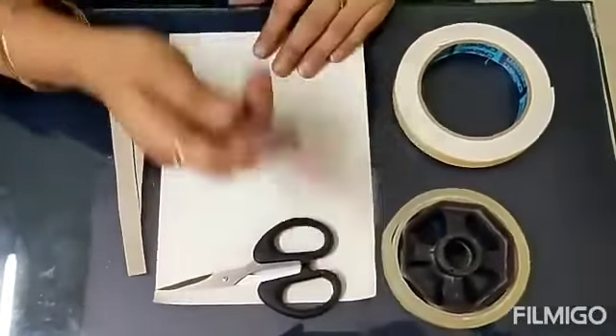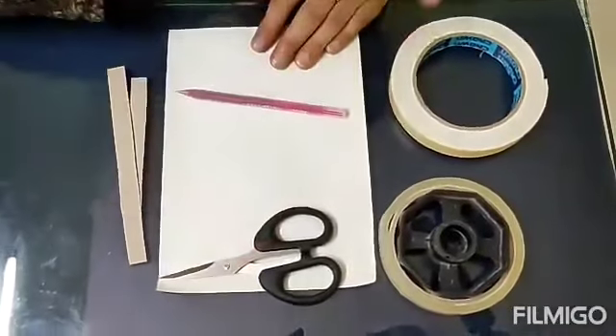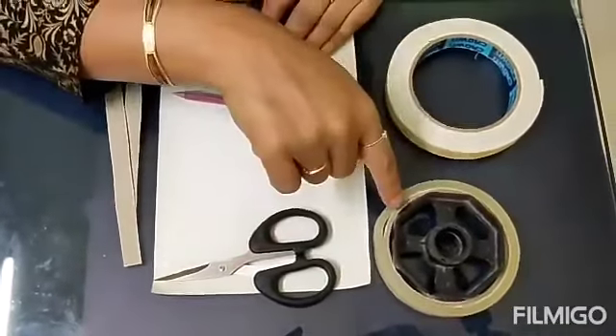We need one pencil or a pen, one pair of scissors, two-way tape and cello tape.